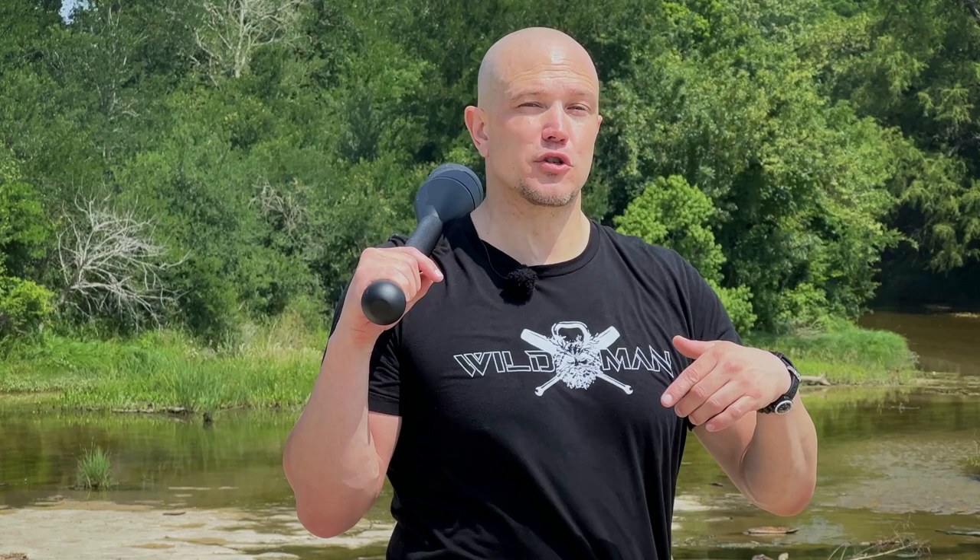Back pain is usually caused by an imbalance in muscle structure in the modern world, and this is caused by people doing things like living in the modern world, sitting down a lot, not carrying things, not walking long distances.